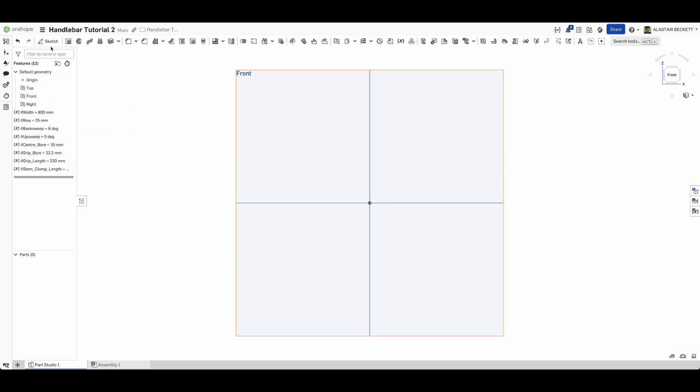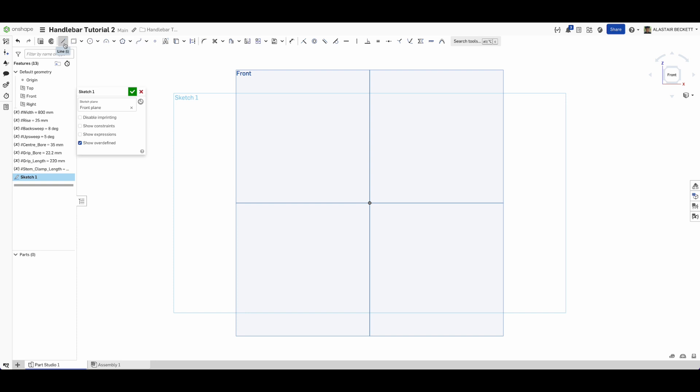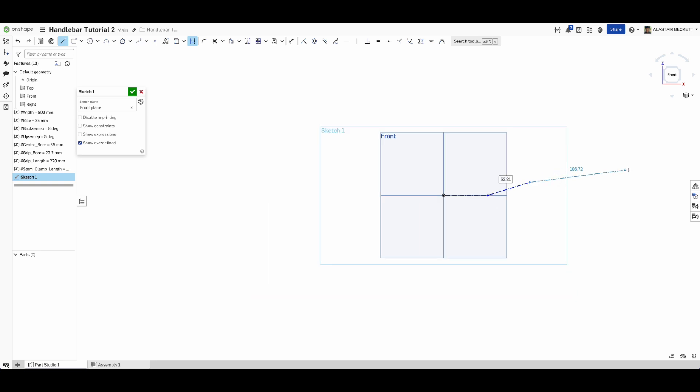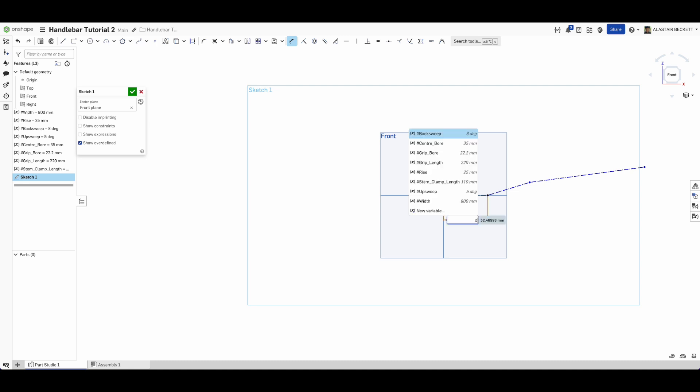It's important to have variables in before your first sketch, otherwise you can't reference them later in the feature tree. Now we can get started - click on the front plane and start a sketch. We'll draw in construction geometry: roughly a flat section for our center bore area, then a rise section, and then the grip section. We can mock those out loosely and then start to dimension. This center section - we press the hashtag button to access our variables - is the stem clamp length divided by two, since we're only modeling half the handlebar.